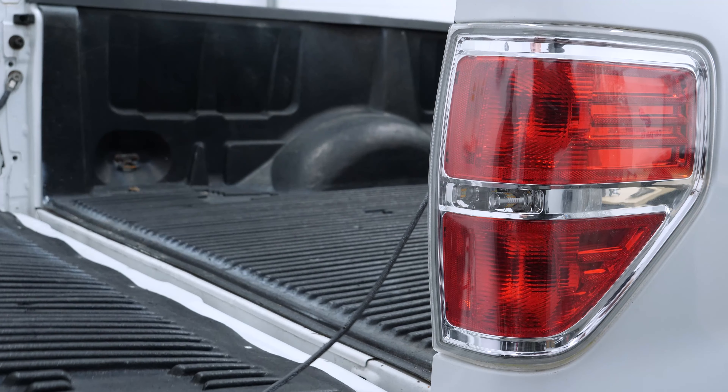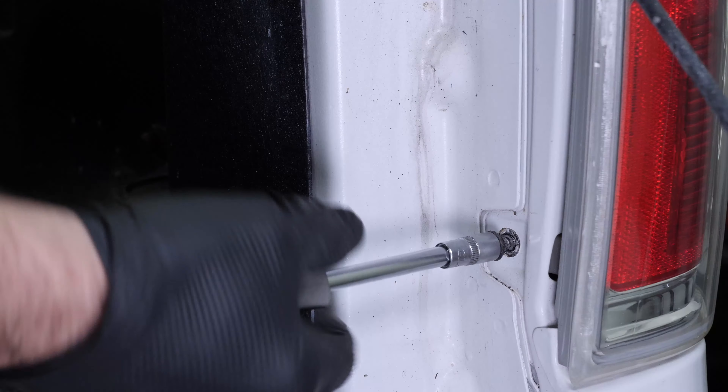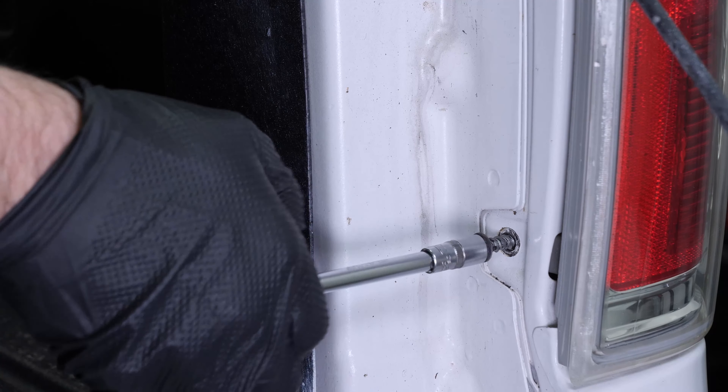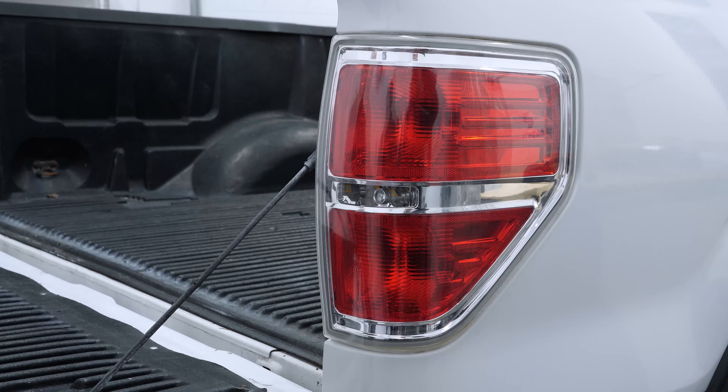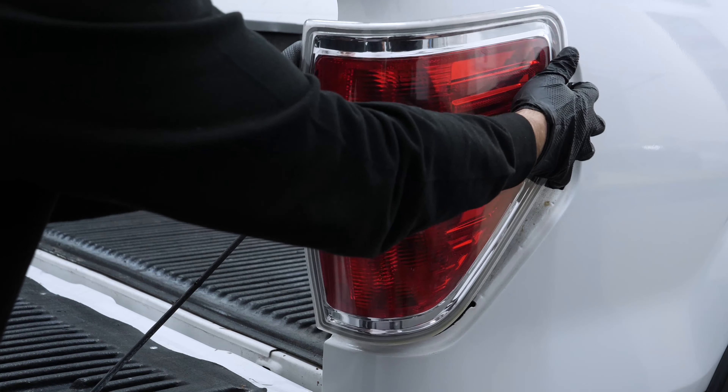To detach the taillight assembly from the vehicle body, remove the two screws with a ratchet and an 8mm socket. Then pull it out to the rear to disengage the locator pins from their housing in the rear fender.